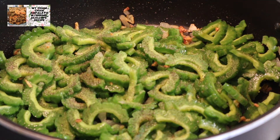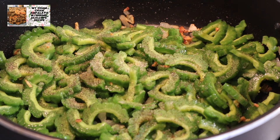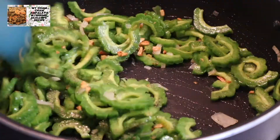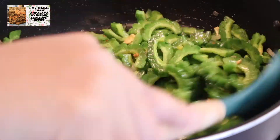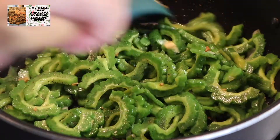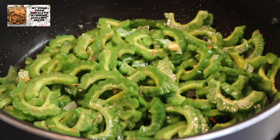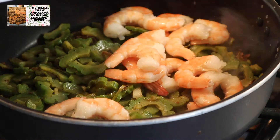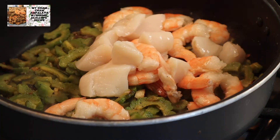Pwede na rin kayo maglagay niyan guys. I-halo-aluhin lang natin sila, at tatakpan natin sila. Pagkatapos ng 15 minutes, ilalagay na natin ang ating seafood.